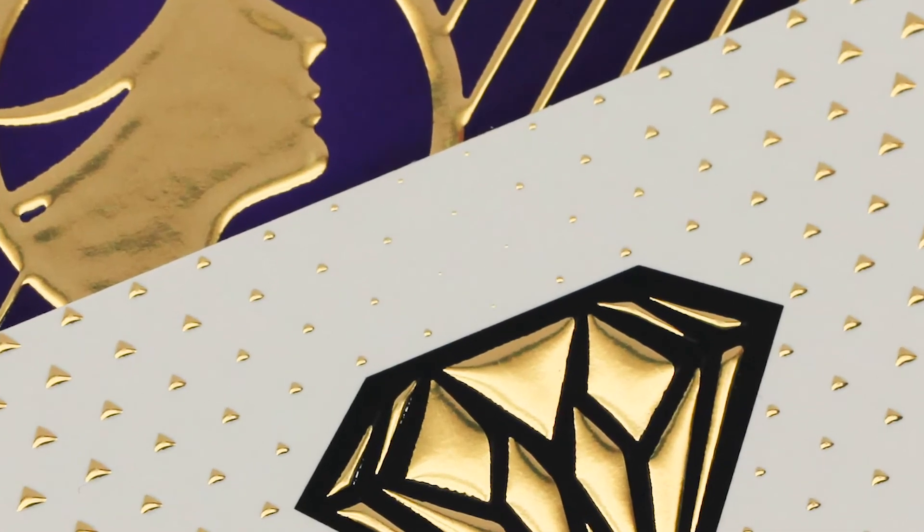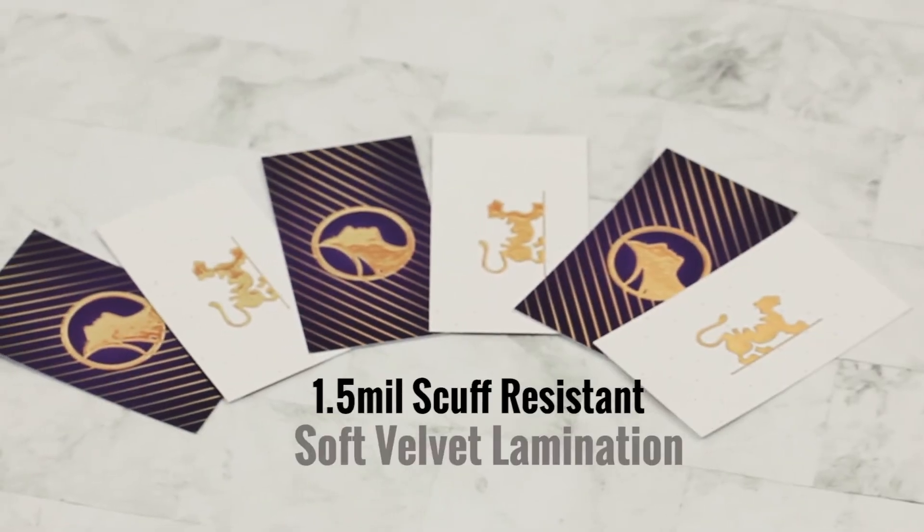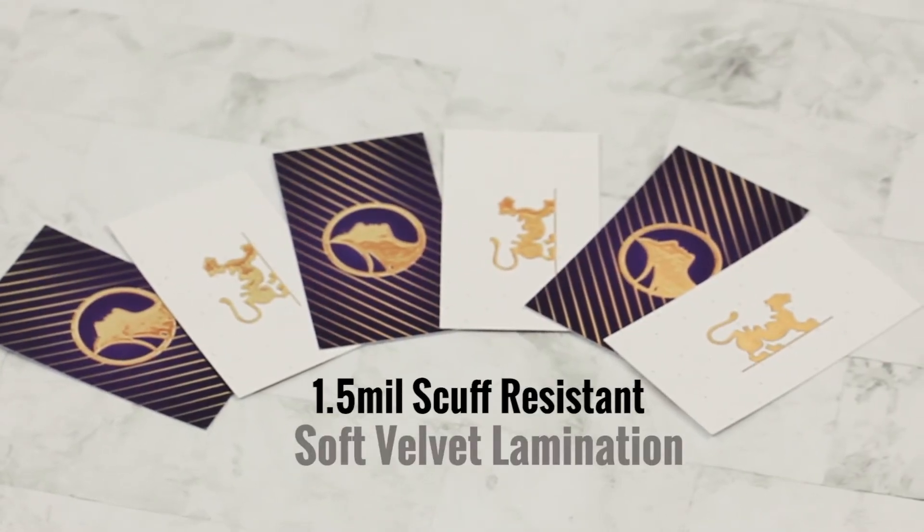This glimmery new product is printed on 16-point cardstock and laminated on both sides with a 1.5mm scuff-resistant velvet laminate.